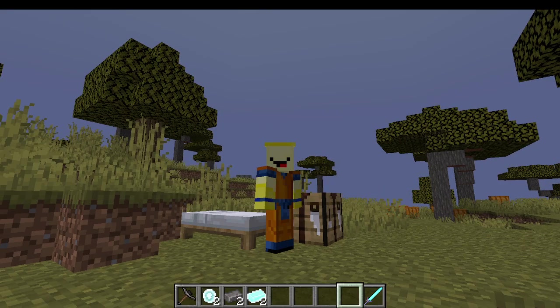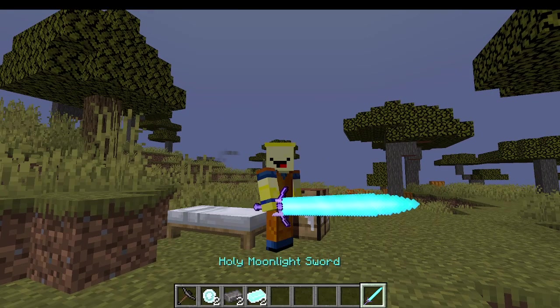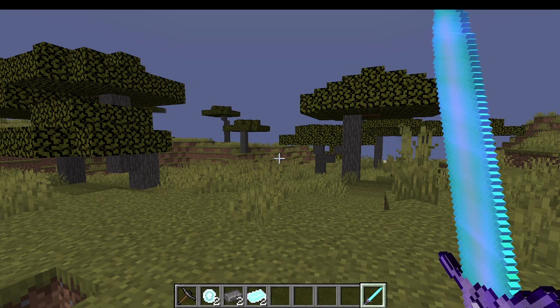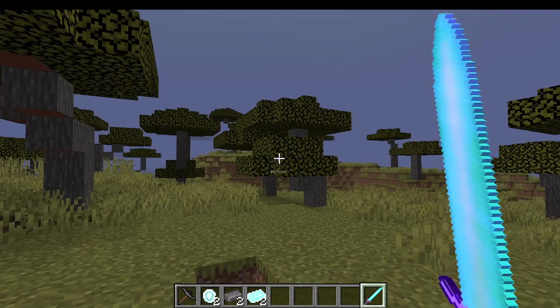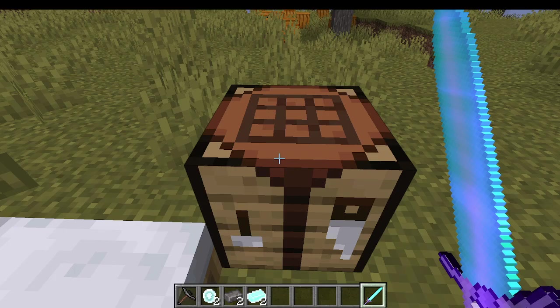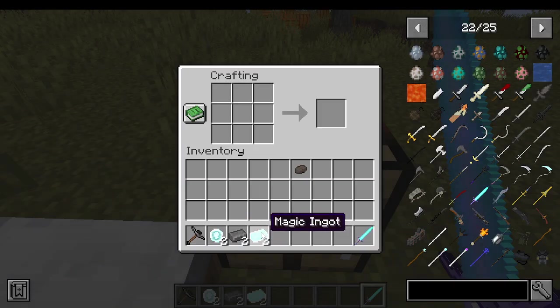Welcome to this Darkest Souls tutorial. Today we're going to show you how to make the Holy Moonlight Sword, one of the coolest looking swords in the game. This is one of the abilities it can do — how cool is that?